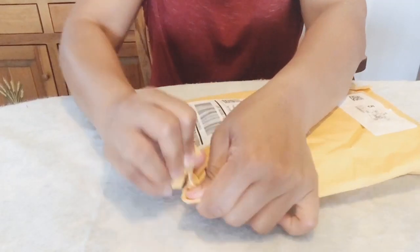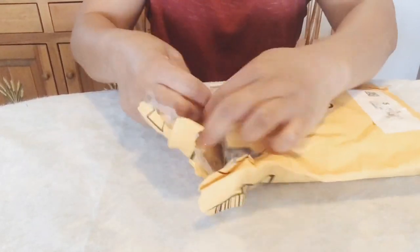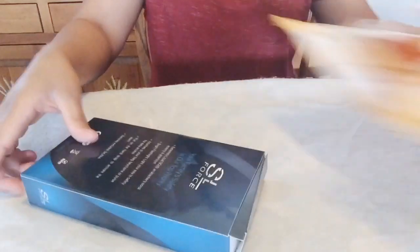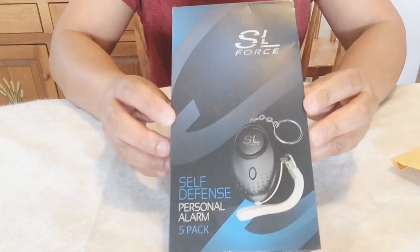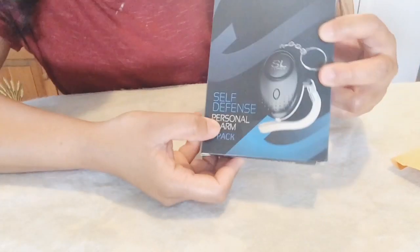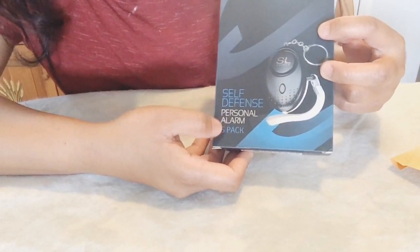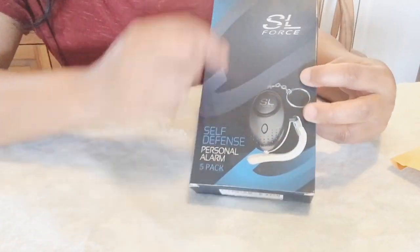Hello everyone, welcome back to my channel. For today's video I'm going to show you what I received yesterday. These are from the SL Force self-defense brand, selling products mainly through Amazon. It says 'self-defense personal alarm,' and in this box there are five of them.